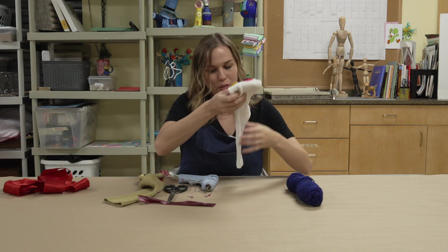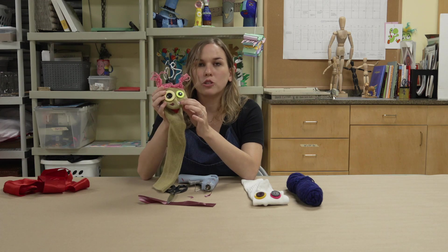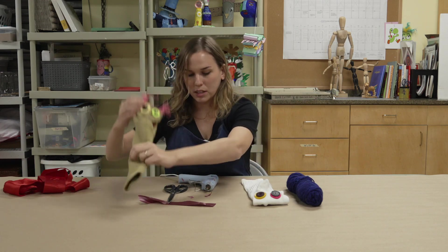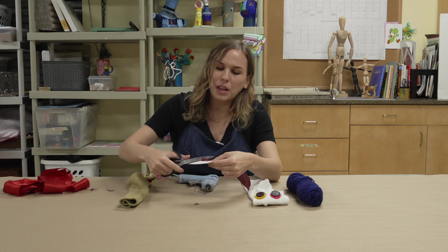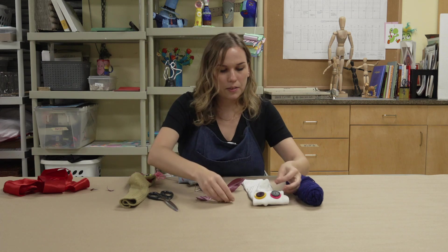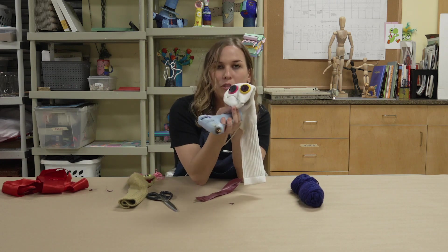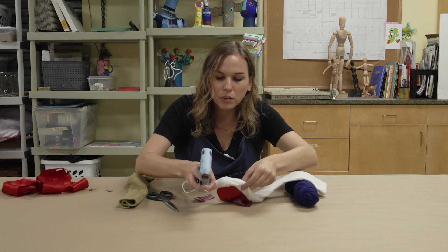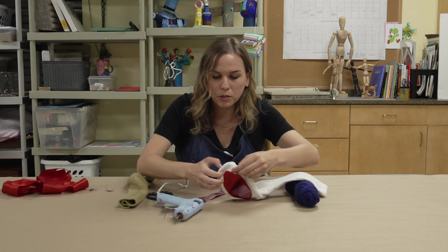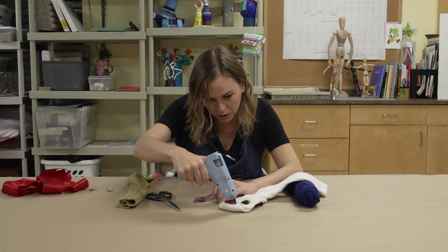Next is figuring out what else you want to add. As you can see, I put some fun hair on here and some nostrils for the nose. You can use the rest of your fabric to cut the shapes of the nostrils — something simple like little triangles. In the space at the front of your sock, place those on there with a dot of glue.